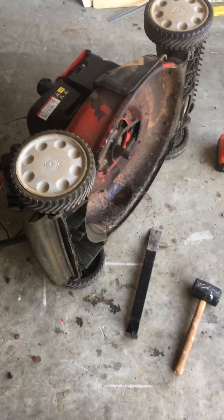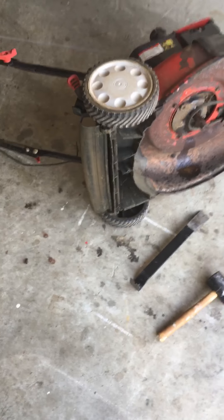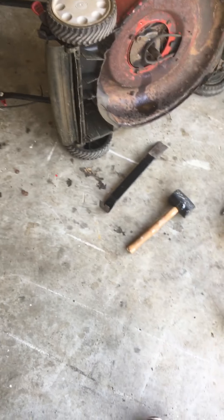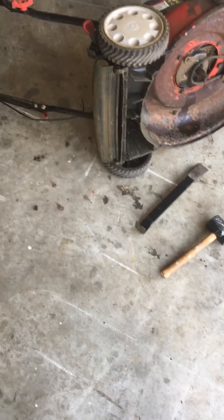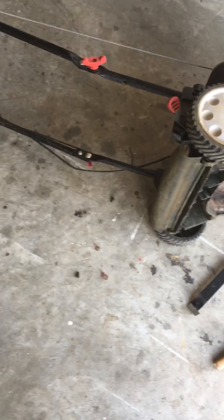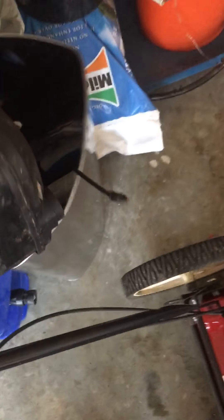Hello everyone. You see a lawnmower like this, you know something's up. This is a lawnmower I got in a trade the other day. I offered him some money off and he seemed eager — now I know why he was so happy to get rid of it. This thing was a Pandora's box, the poster child for a redneck repair job.